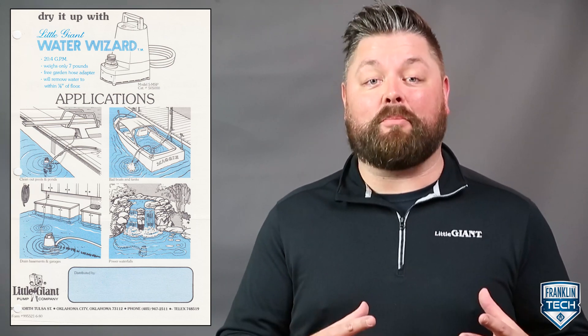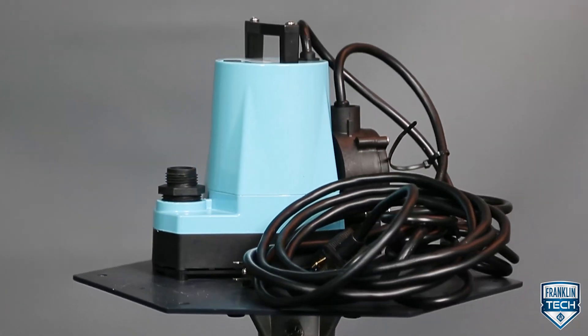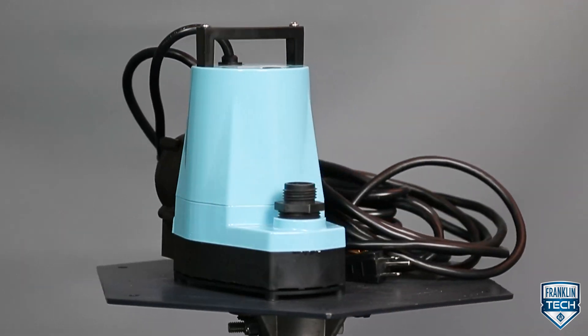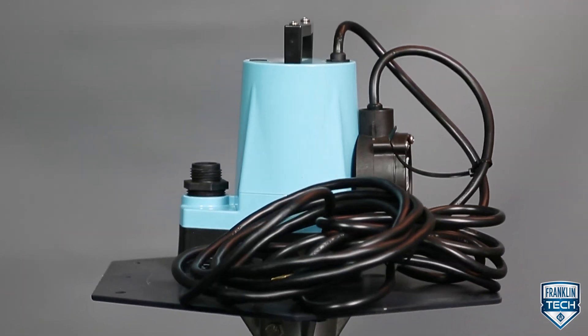Since its conception in 1980, Little Giant's iconic utility pump has had a lot of nicknames. The smallest of its kind when it was first introduced, it still ranks among the most compact, robust, and powerful utility pumps on the market.